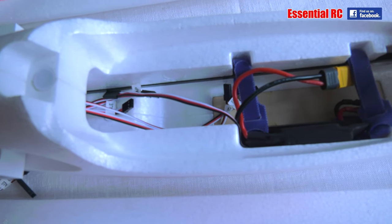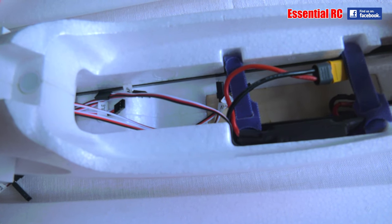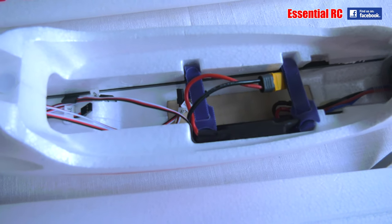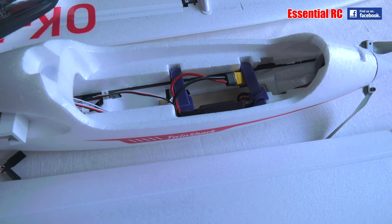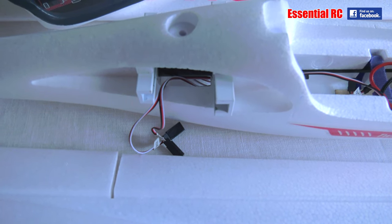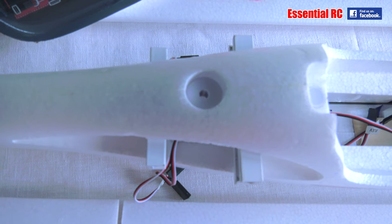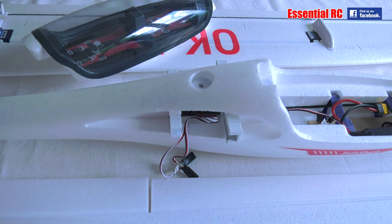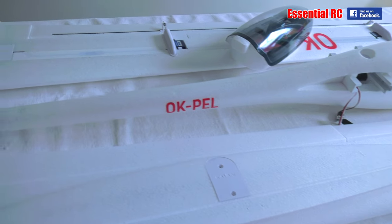Then we've got an XT60 connector to plug into our flight battery, and the battery itself mounts on a piece of ply with two velcro straps. You've got the wires to plug into your receiver for elevator, aileron, flap, throttle from the speed control, and rudder — making for very simple setup on your transmitter. There are two cables each side for the aileron and flap into each wing, and there's a single bolt to keep the wings in place, so you can fit this in your car and assemble it at the field.